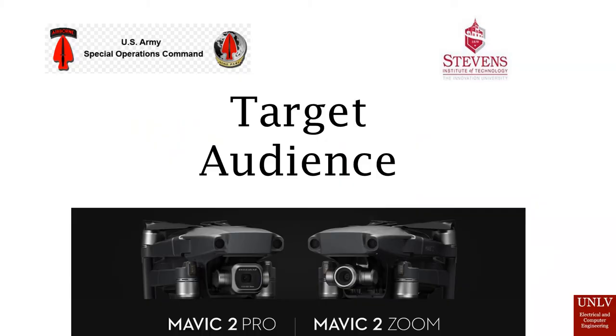For our project, we're working with the Siemens Institute to pitch the design to the US Army Special Operations Command. This project can also be applied to any drone lovers or enthusiasts out there, as well as any field work that incorporates a drone.